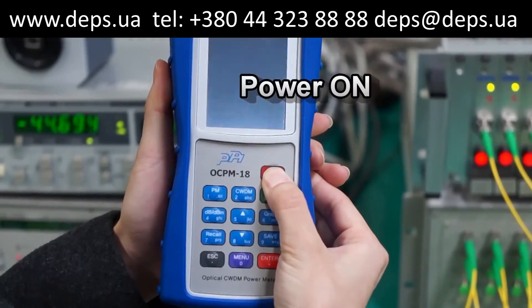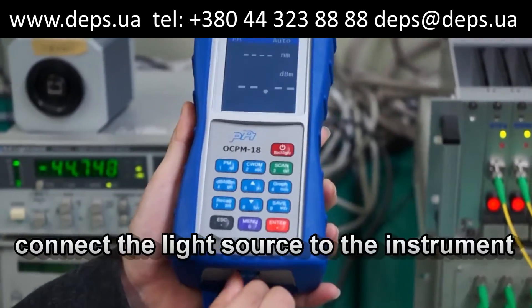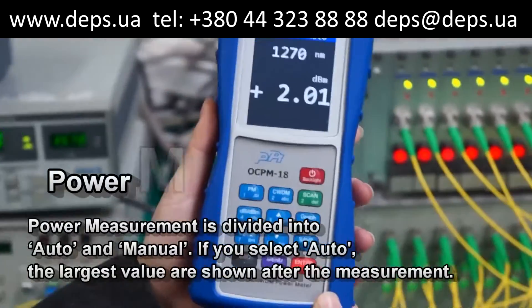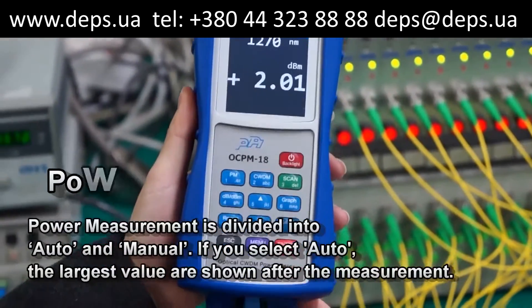First, turn the power on by pressing the power button of the instrument, and connect the light source to the instrument. The OCPM-18 automatically detects the wavelength when the light source is connected, and the dBm values are shown in real time.